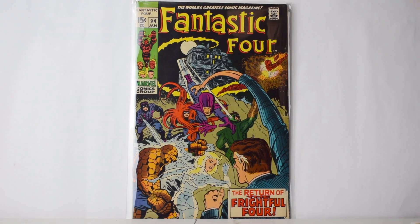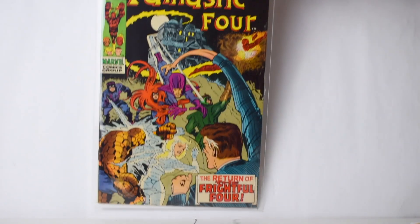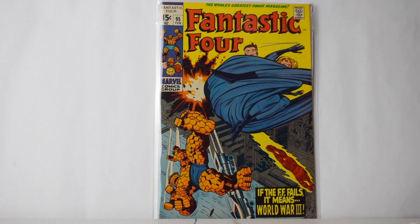I know this next one is a key — I think this is first Agatha Harkness. The colors are really nice. This one might be a candidate to get graded — I don't know what it's going for now. It's got some creases there but I know it was hot for a while. The colors are amazing — look at the yellow on this one, crazy. Number 95.